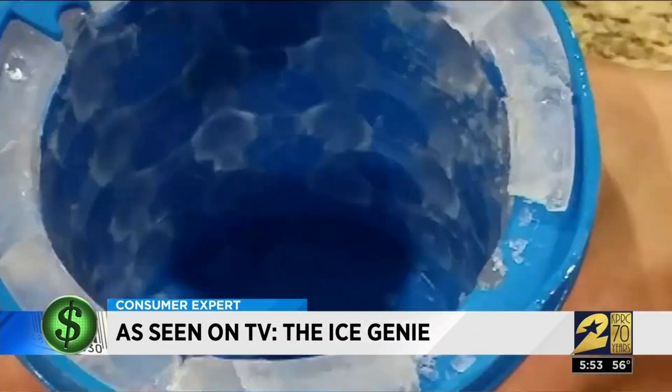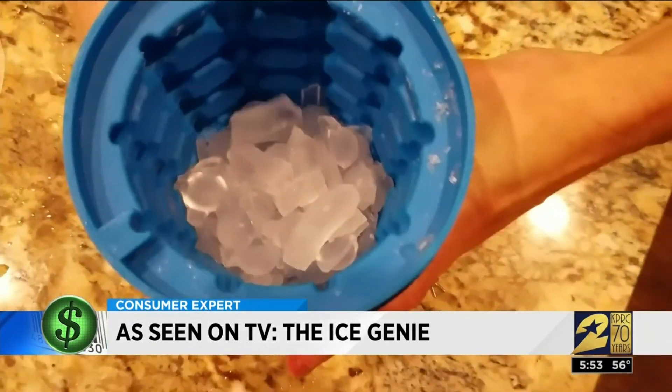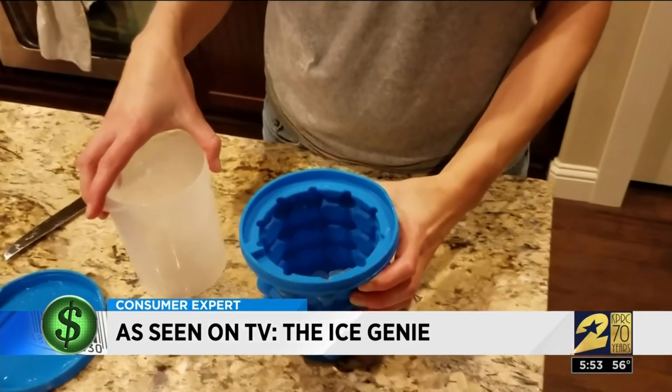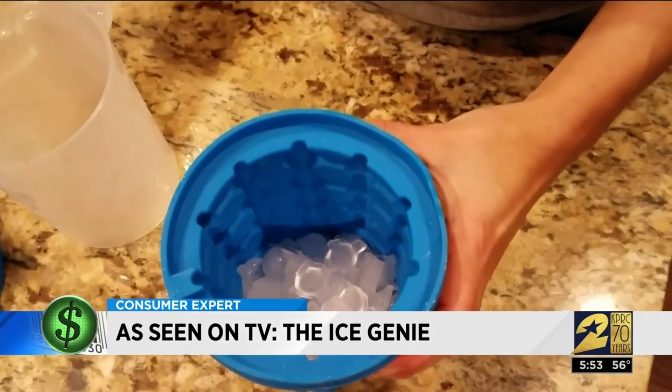Once it worked, she was able to squeeze small ice cubes out of the plastic. Now to do that three more times. They say you can dump it into a bowl to save them, but who wants to put a bowl in their freezer?